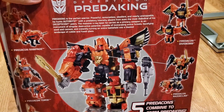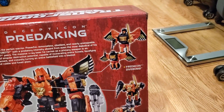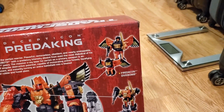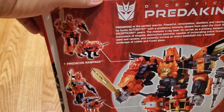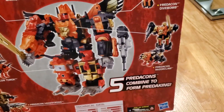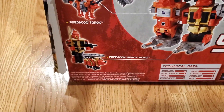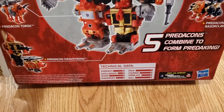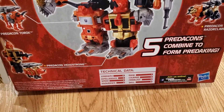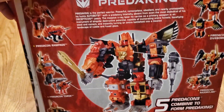On the back you can see the five Predacons: Predacon Divebomb (a falcon), Predacon Razorclaw (a tiger/lion), Predacon Rampage (a tiger), Predacon Torox (a bull), and Predacon Headstrong (a rhino). The stats are: Strength 10, Intelligence 5, Speed 3, Endurance 9, Rank 7, Courage 9, Fireblast 9, Skill 8.